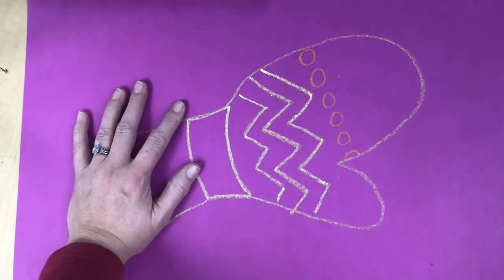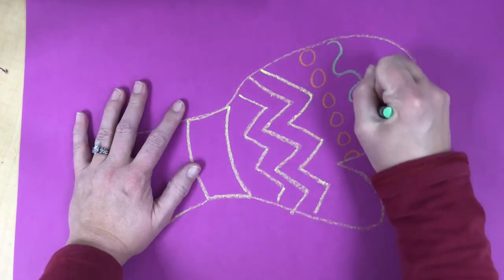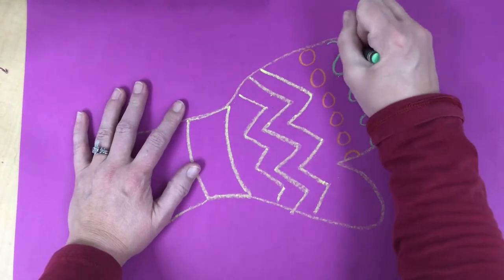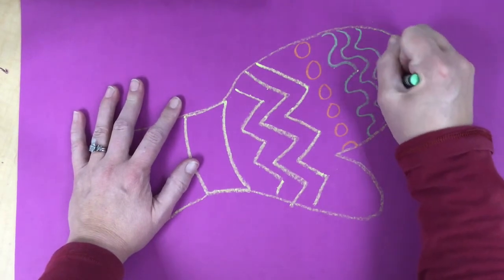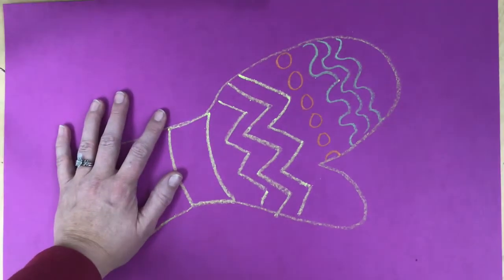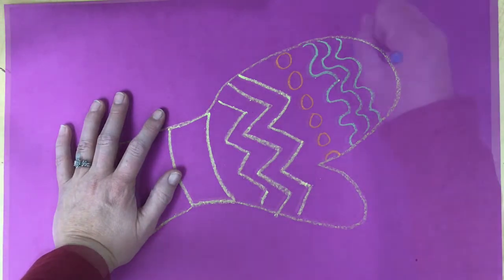You kind of get the idea of what this is going to look like as we go through. You come up with your own patterns, your own ideas. Look around the room, your house, your school — you'll see all types of different patterns you can do, and then we can color them in.